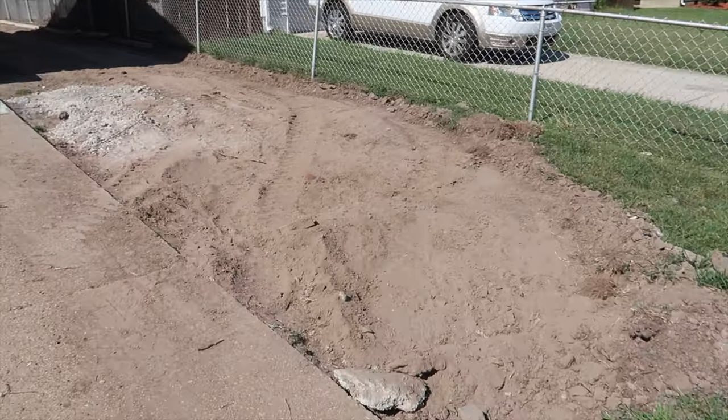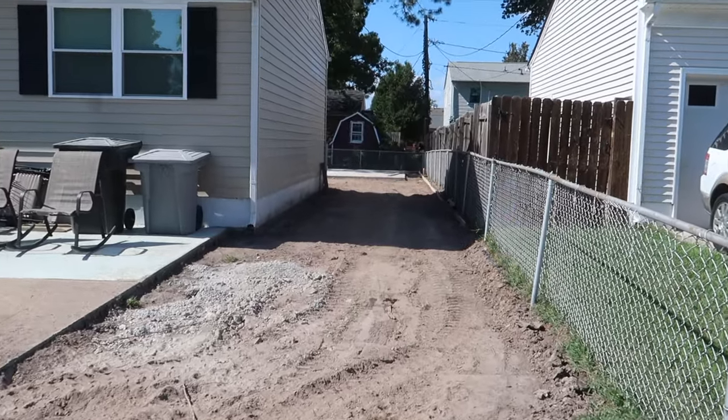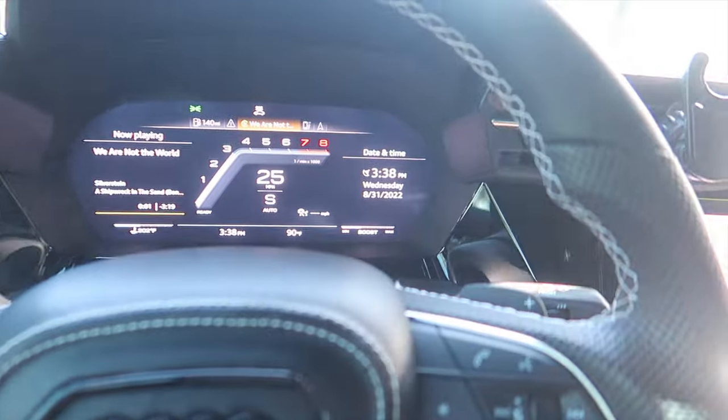I've got a video building up — the garage slab is already poured, we'll go over that in another video. And I am so sick of people not using their turn signals around here.